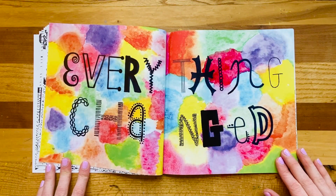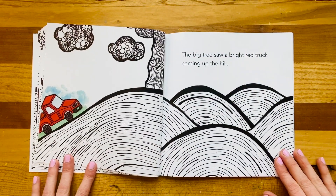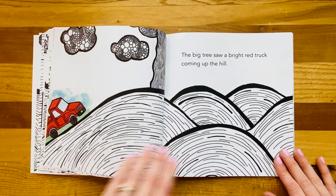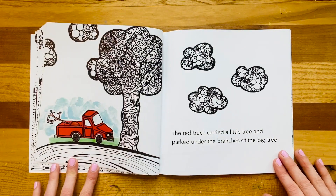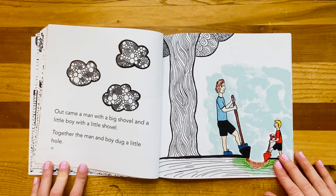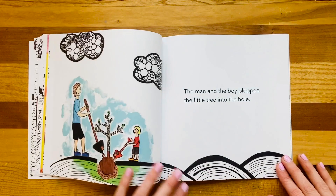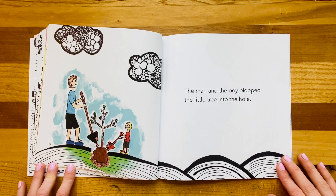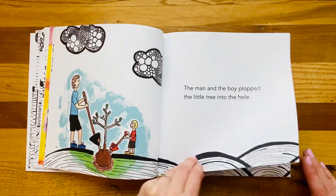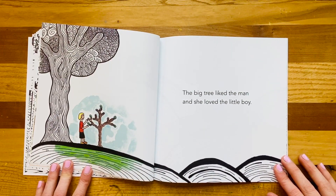Everything changed. The big tree saw a bright red truck coming up the hill. The red truck carried a little tree and parked under the branches of the big tree. Out came a man with a big shovel and a little boy with a little shovel. Together, the man and boy dug a little hole and plopped a little tree into it.